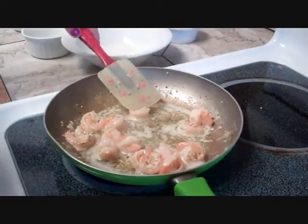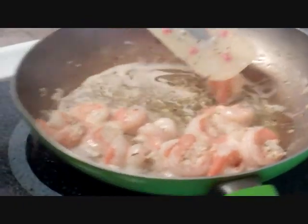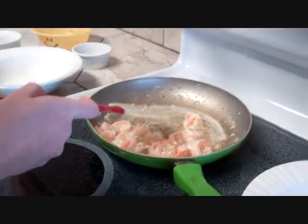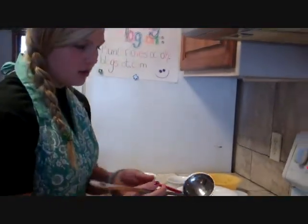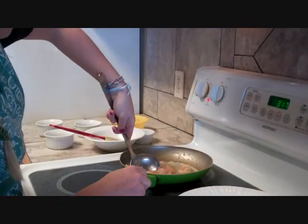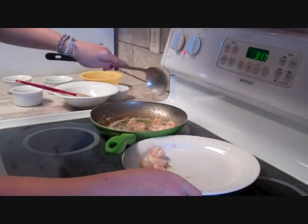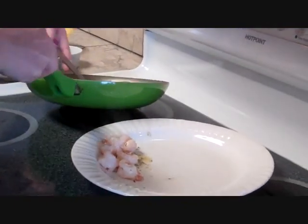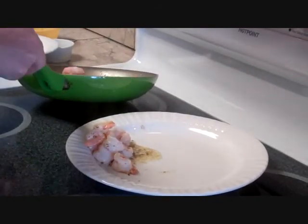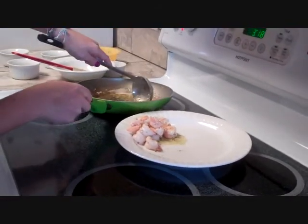After cooking, they're supposed to look like this where you can't see any see-through gray or anything. Now we're going to take them off the burner, turn off the stove, and take them out and put them on a plate. A tip: if you overcook them they're going to be tough and rubbery and they're not going to be great, so it's great that they only cook for a few minutes.